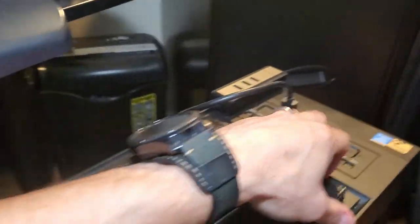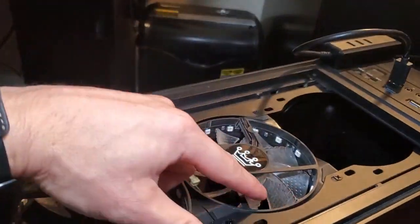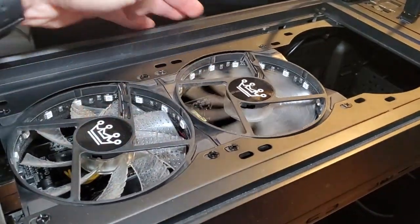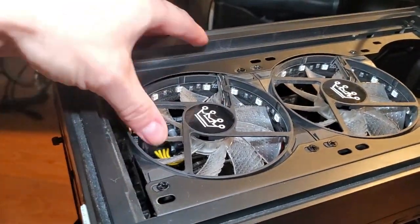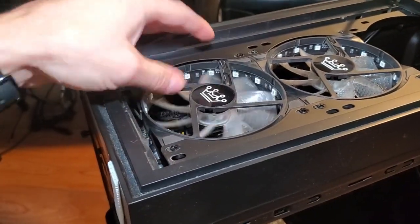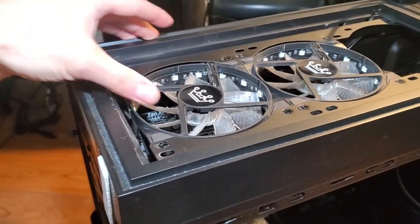My fan is acting really loud. This one spins fairly decent, but if you do that with the other fan, that one's not doing anything. Basically what that is — it's dirty. You just need to clean it, and that can cause a load on your PC and cause it to shut down.